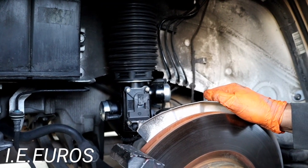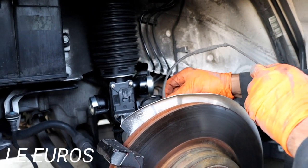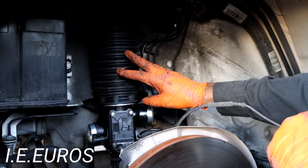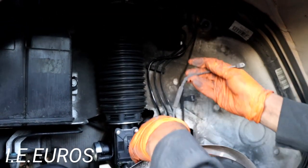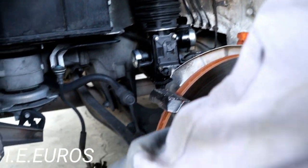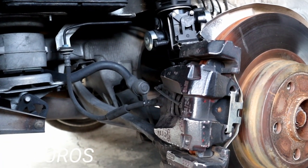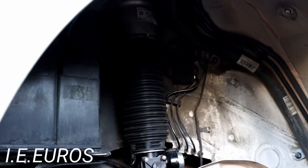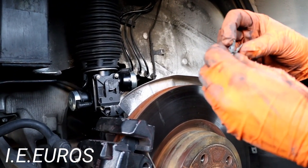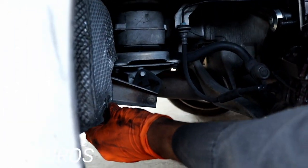Pretty much we are ready with all the exterior components we removed to remove the shock absorber. Now we have to reinstall the caliper — that's pretty easy. Put it back together right here and that's it. Basically we're done here, so we are going to relocate all the components we removed. This one just fell from there, so I'm just going to reinstall it.